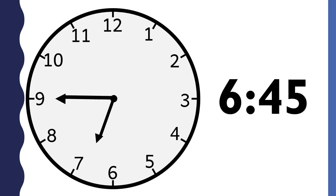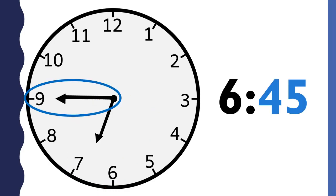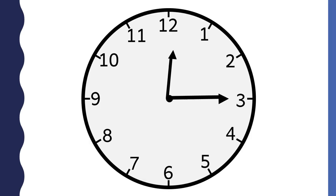What time is it? This clock says 6:45. The hour is 6 because the short hand is between the six and the seven — it passed the six and is not quite to the seven. The minutes are 45 because the minute hand is pointing to the nine. This clock says a quarter to seven.